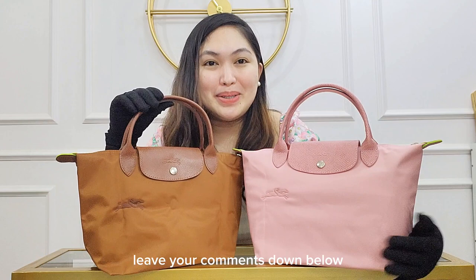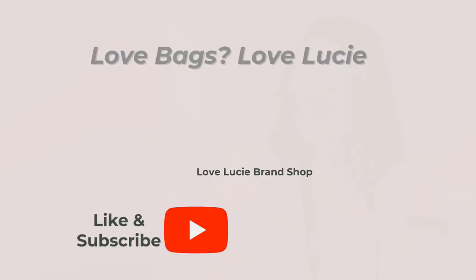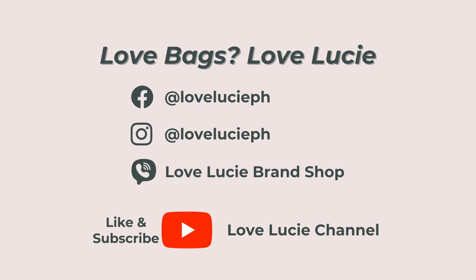Leave your comments down below. Again, if you like this bag review, don't forget to subscribe to the Love Lucy channel. I'm Tixie and I'll see you next time. Bye! Love bags, love Lucy.